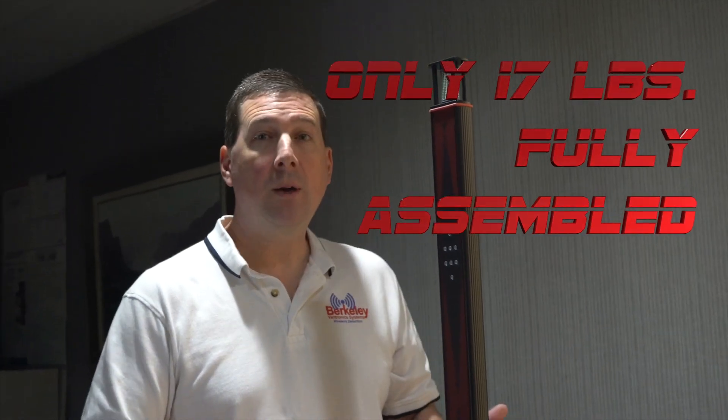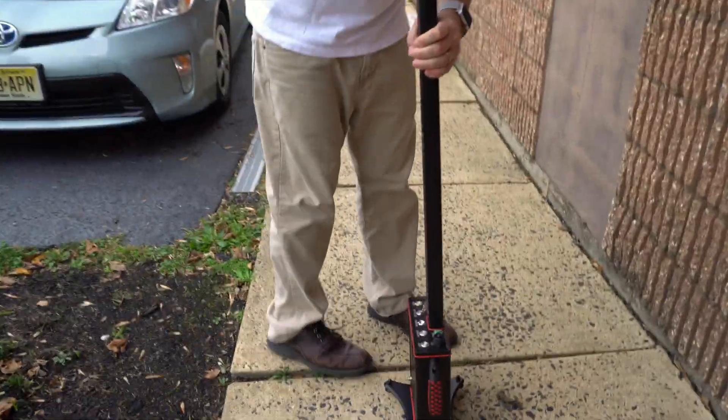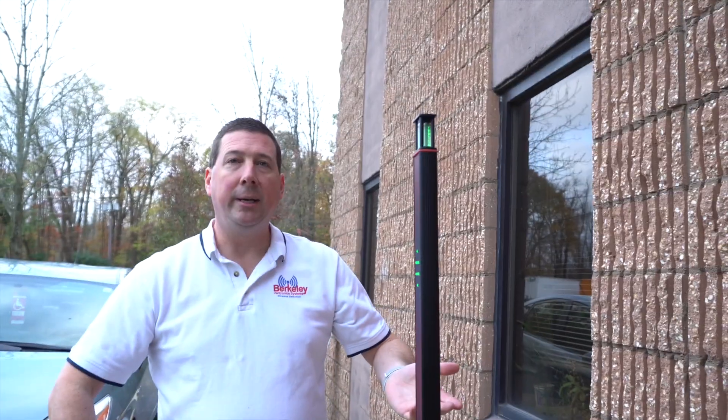The Sentry Hound Pro is lightweight and portable. If I want to quickly go from indoors to outdoors, it's as simple as turning the unit off, picking it up, taking it outside, unlocking it, turning the unit on, and now I'm ready to go.